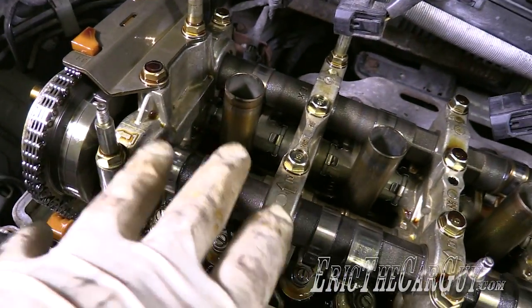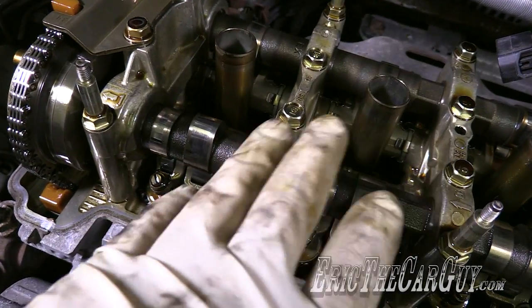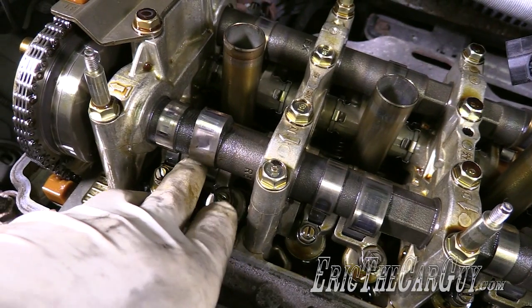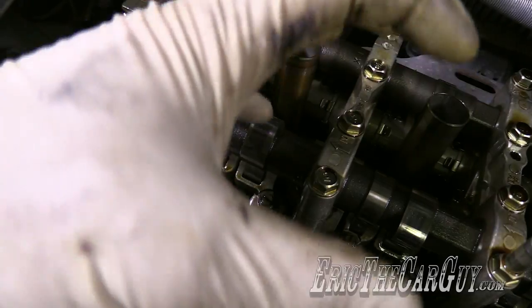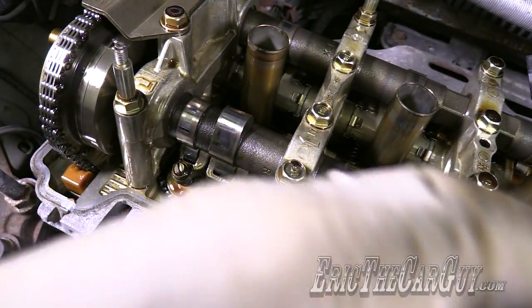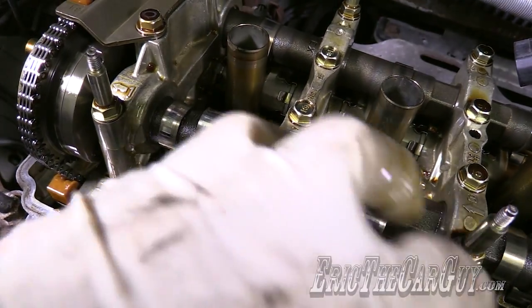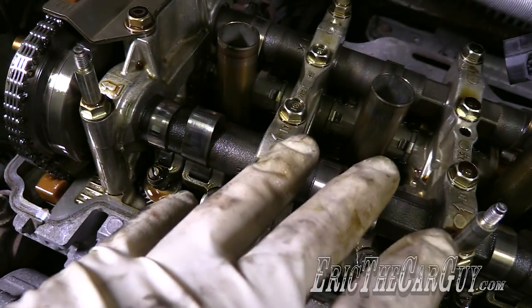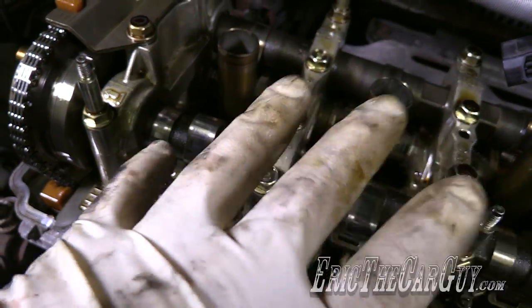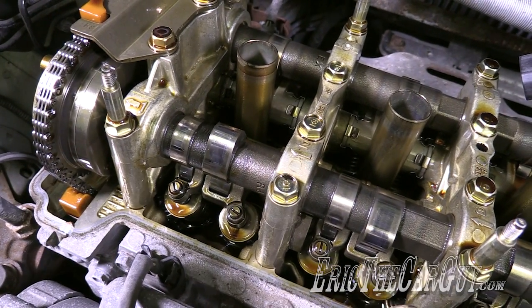So i-VTEC means that not only does it change lift and duration, but it also changes cam timing. To do that, it rotates the camshaft either forward or backwards to get that lift and duration occurring at a different point in the cycle, changing the power output of the engine. It's like having several camshafts in one — and one camshaft that's adjustable. It's a way to get maximum fuel efficiency and maximum power delivery out of an engine by mechanical and electronic means.